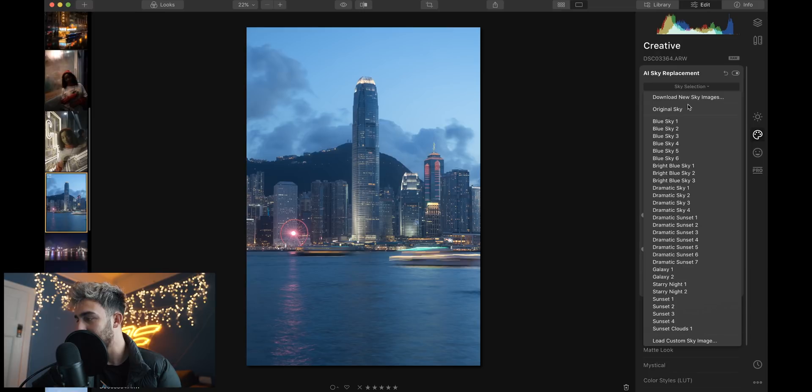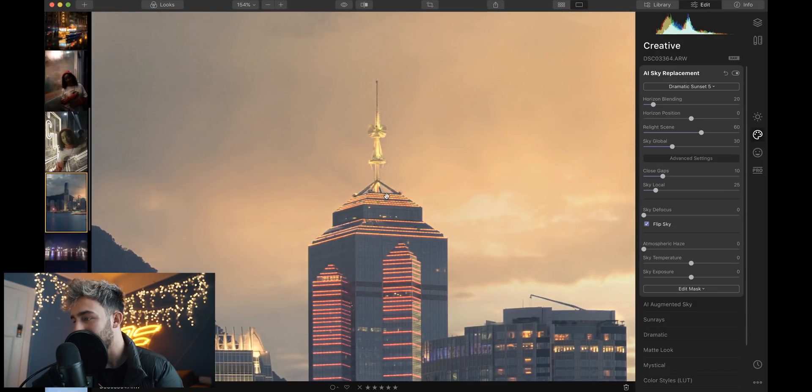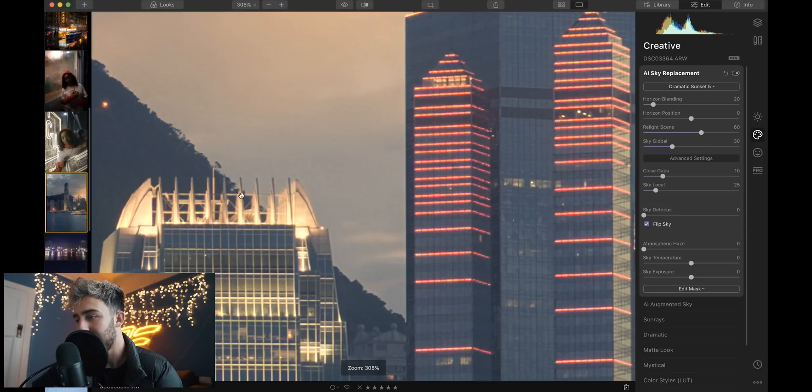Now that we've done that first sky replacement, we're going to go through some of my older photos and just go through some different parts of Luminar 4 to show you what the software can do and what it's capable of. When I saw the ads about this I was skeptical, but I got the software and tried it out — look at how well it does it. It literally cuts the sky out of that little hole there. Before, after. Even cuts it out of these little parts here. Like that's actually just insane.